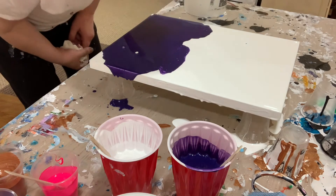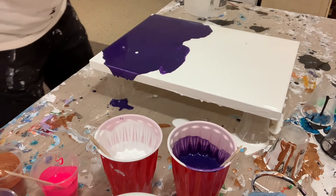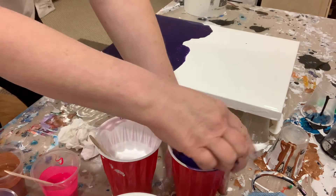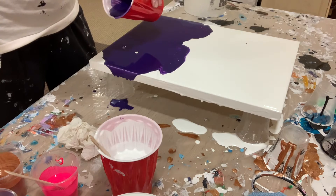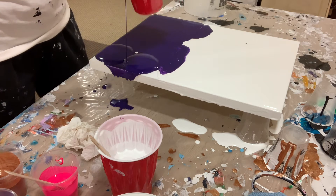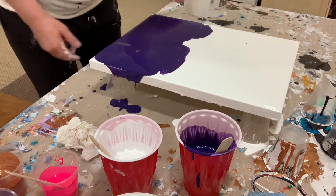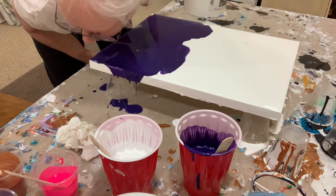Here I'm blowing it out just using my breath to spread the paint, because I don't want to mix the purple and the white just yet. I need a little bit more controlled motion, and that's why I'm blowing on it instead of using a hairdryer.